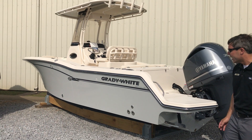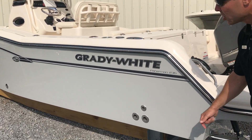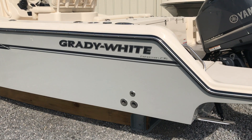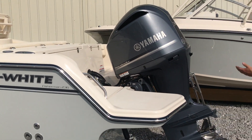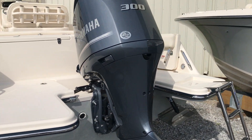We boarded this boat in coastal fog gelcoat. Notice we did a full side hull color all the way down to the keel under the boat as well. We've equipped this particular boat with a Yamaha 300, which is adequate power for the 236.